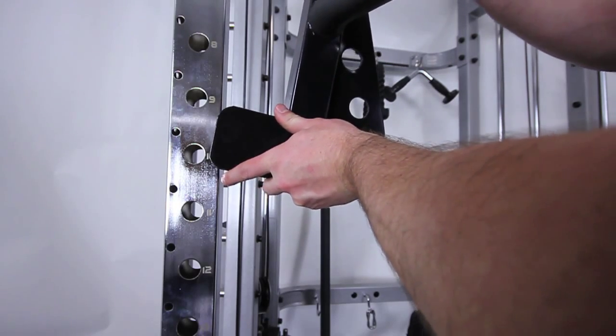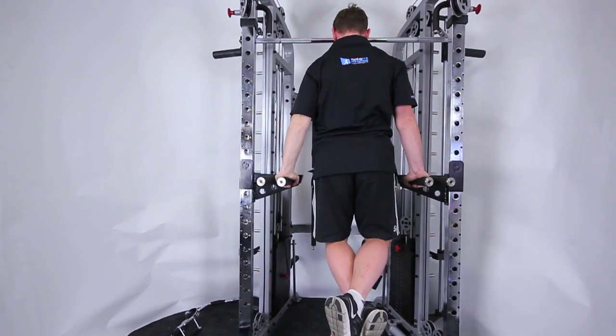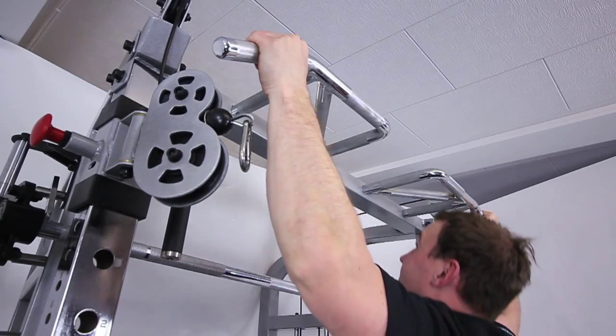Fitting the dip handles to the power rack — again, because of the 46 adjustment settings there is a position for every user. Next, pull ups on the 5-way grip chin-up bar.